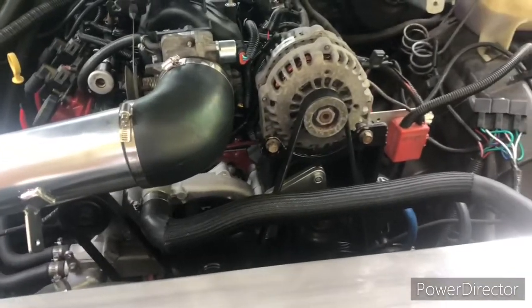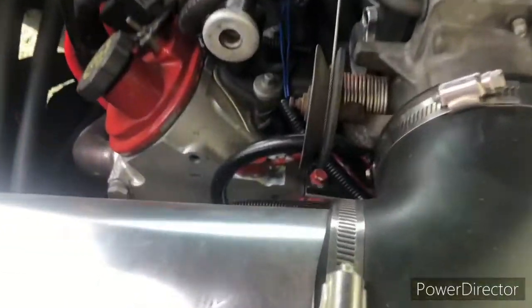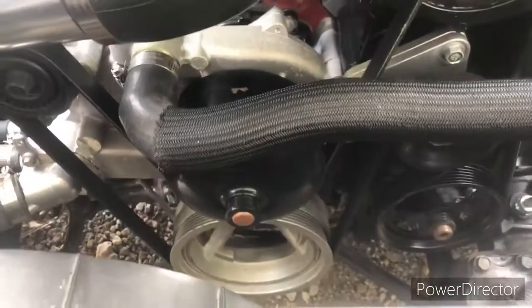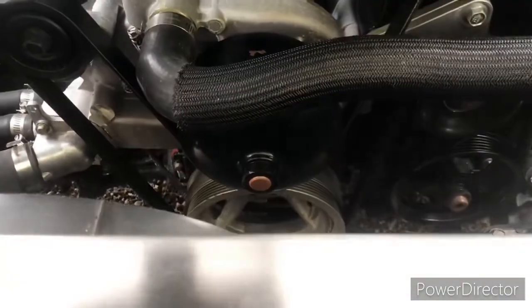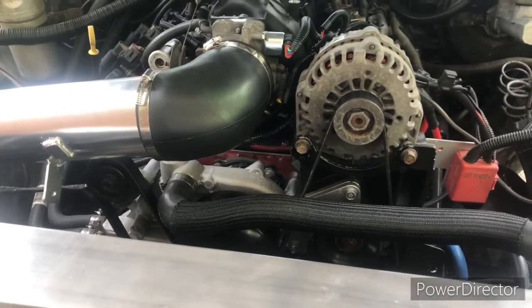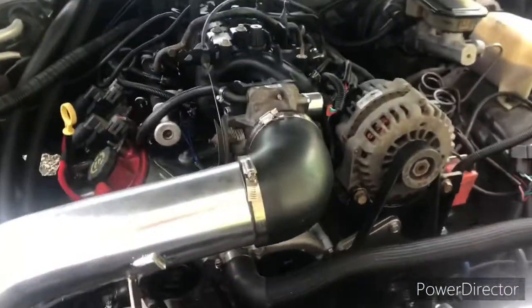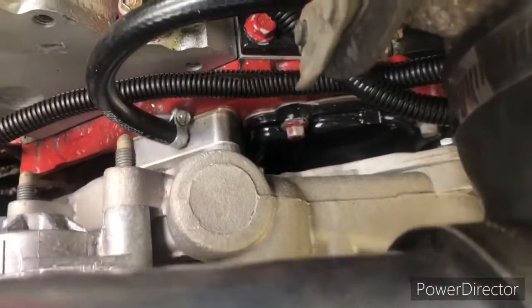So we're going to start out with the water pump. I'm using an LS1 water pump. Instead of having the nipple coming off of the top like a truck water pump, the nipple now comes off the side. On a truck water pump, it'll have a nipple there and it'll be blocked off there. On the LS1, it has a nipple there and it's blocked off there. The LS1 water pump sits back three quarters of an inch farther than the truck water pump, so I had to get the little adapters that sit in the middle of the block and the water pump.